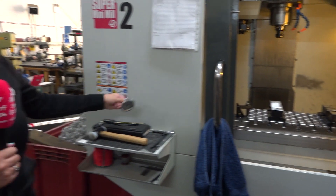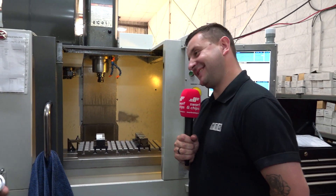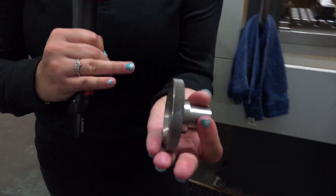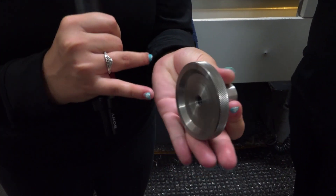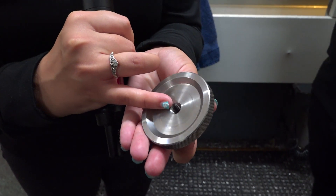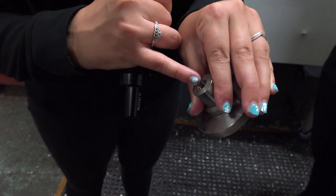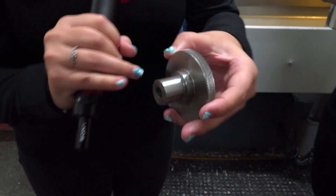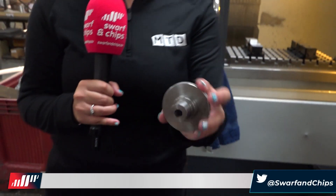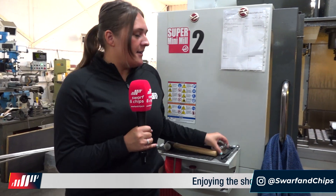I've also got a part here Tom, do you want to talk about this one? No, that one's definitely for you and your expertise on turning. So what we've got is a turned part - we've got a knurl on the outer edge, a groove going into the centre, a tap in the middle of the hole, a bore through there, and a hole on the face. Obviously we've just turned it down. Great part, and as you can see they're all different parts in this place.